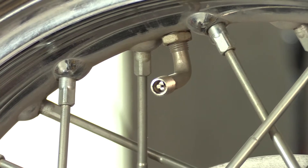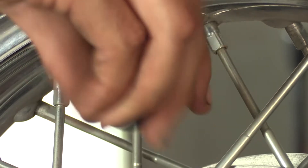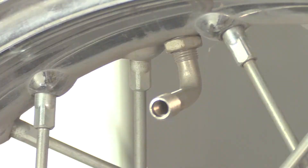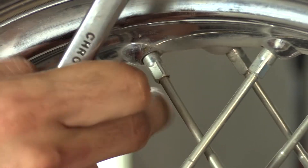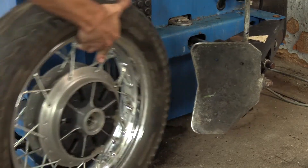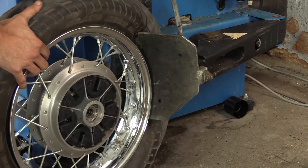The first step in the mounting process is the dismount. Remove the wheel from the motorcycle, remove the valve cap, remove the valve core, and then if it's a tubeless or tube tire there's gonna be a nut holding the valve stem in place — go ahead and remove that as well. Now the tire will have no air in it. The next step is to break the bead, either using your tire machine or a Motion Pro bead breaker.